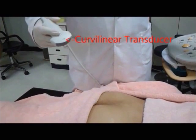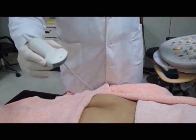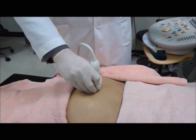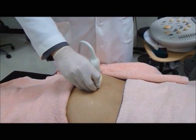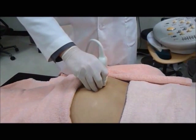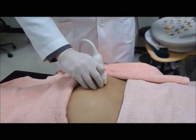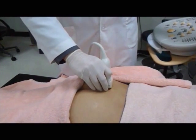Similar to the caudal epidural injection, the probe is positioned in a transverse orientation to identify the sacral hiatus first. After identifying the sacral hiatus, the probe is then moved in a lateral position until the lateral edge of the sacrum is observed. Then the probe is moved in an upward or cephalad direction until you see the sacroiliac joint.